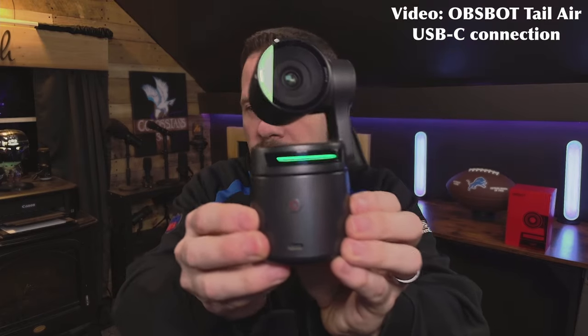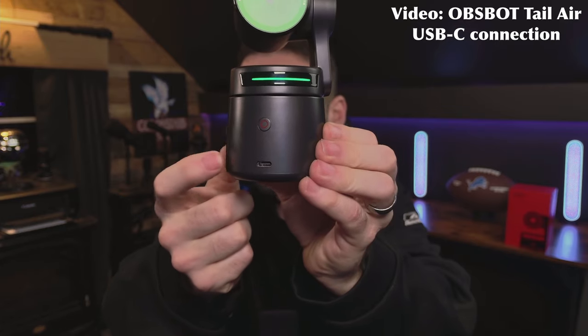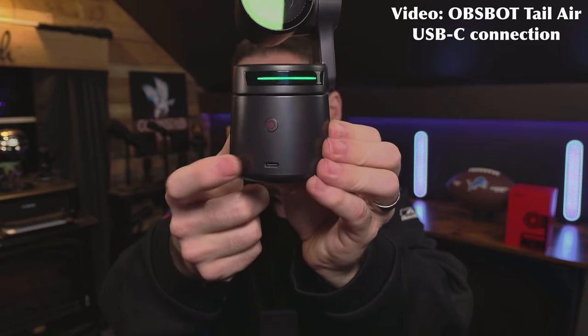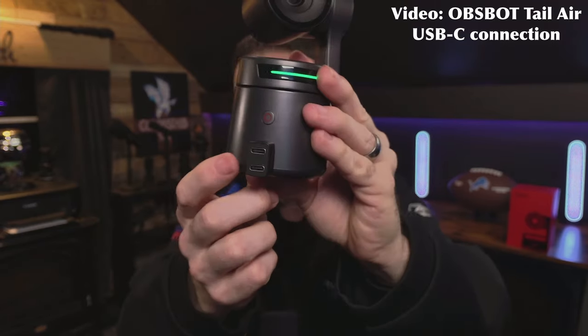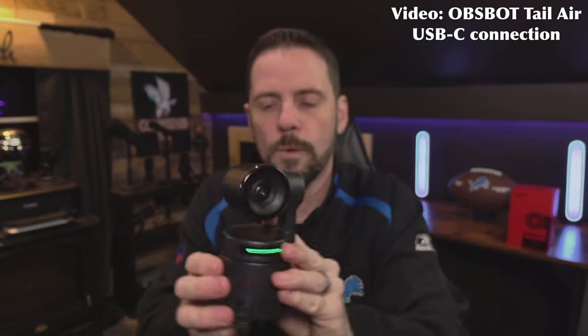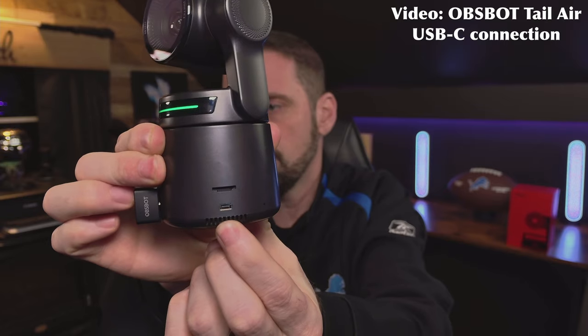Let's go ahead and take a look at the OBSBOT itself. We've got our power button right here, our USB-C input which allows you to connect it to your computer as a USB-C webcam, or you can use it to charge it — and by using the included adapter, you can charge it and connect it to your computer at the same time. And on the bottom, we have our micro HDMI input. That's right — micro HDMI, because you could also hook this up to your computer via HDMI and a capture card.